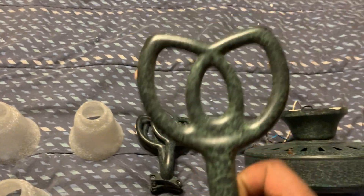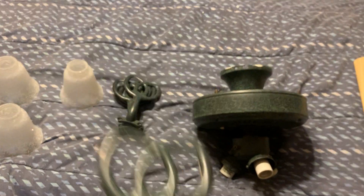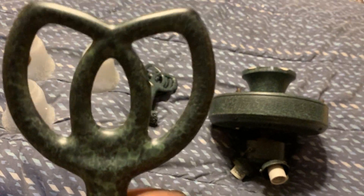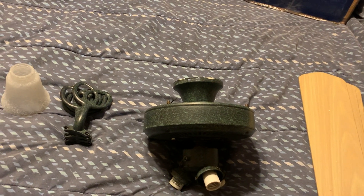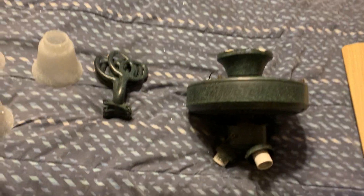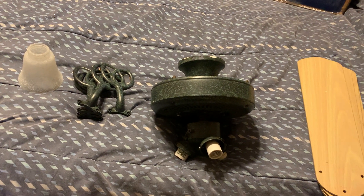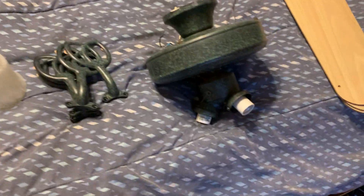This ceiling fan uses pretzel-shaped blade brackets, so this is actually the later version of the Hampton Bay Huntington ceiling fan — what the YouTube channel Random Ceiling Fans would call the Hampton Bay Huntington 1.5. The earlier version of the Hampton Bay Huntington uses blade brackets that are shaped like a moon, which is how the blade brackets would look on those earlier versions.